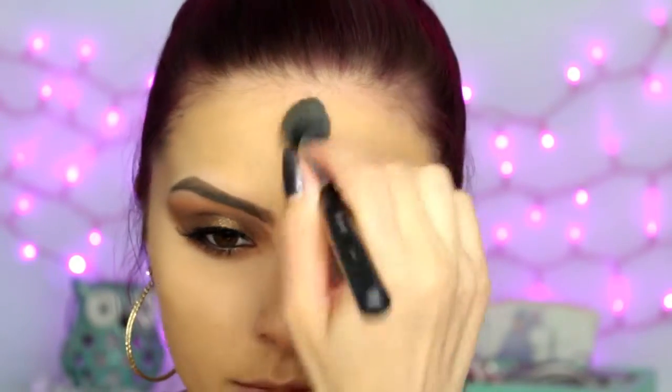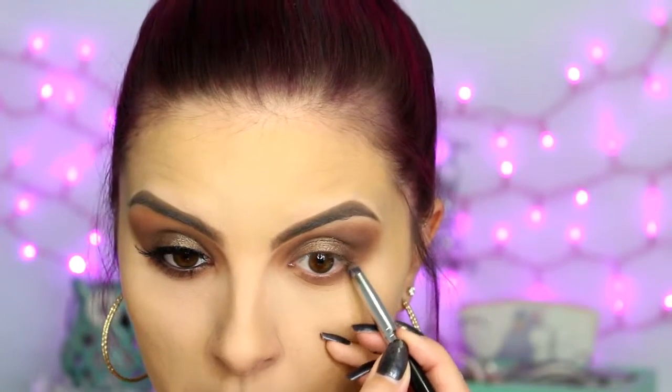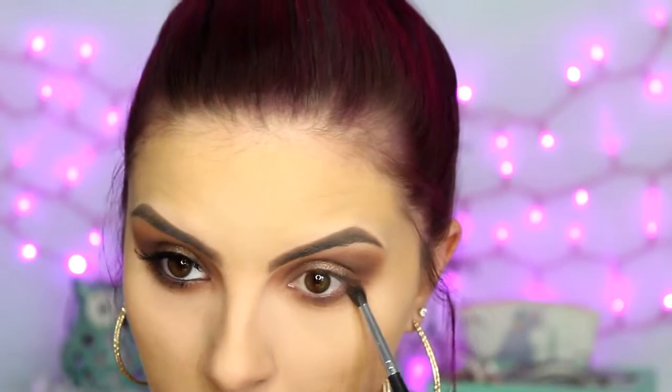I'm blending out all of the edges, then quickly wiping away the rest of the powder from baking. Moving on to the lower lash line — I'm taking a fluffy brush with the three lighter shades and I'm just really smoking out the lower lash line. Don't be afraid to really bring it down quite far. Then taking a pencil brush in the three darker shades, I'm going to run that along the base of my lashes.